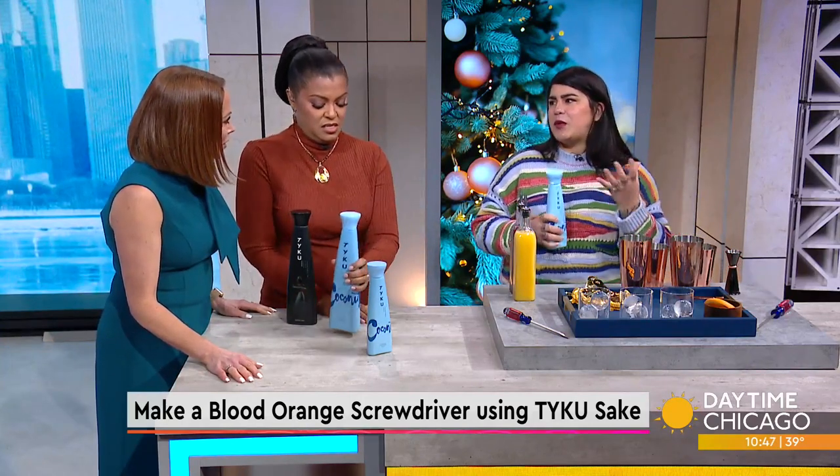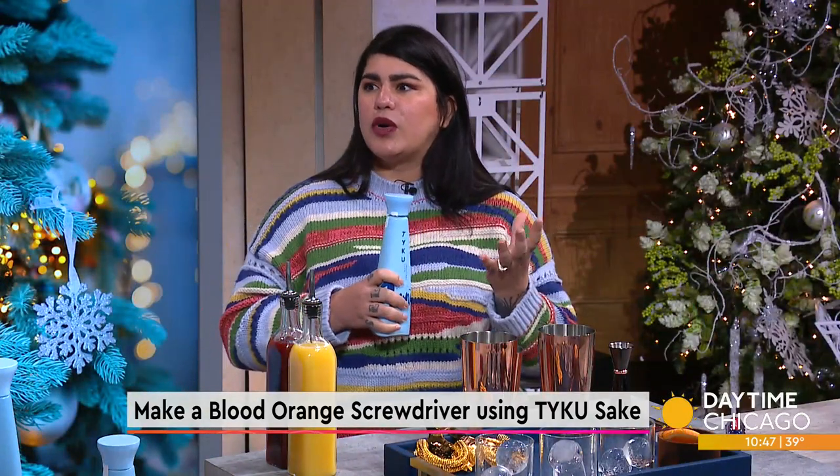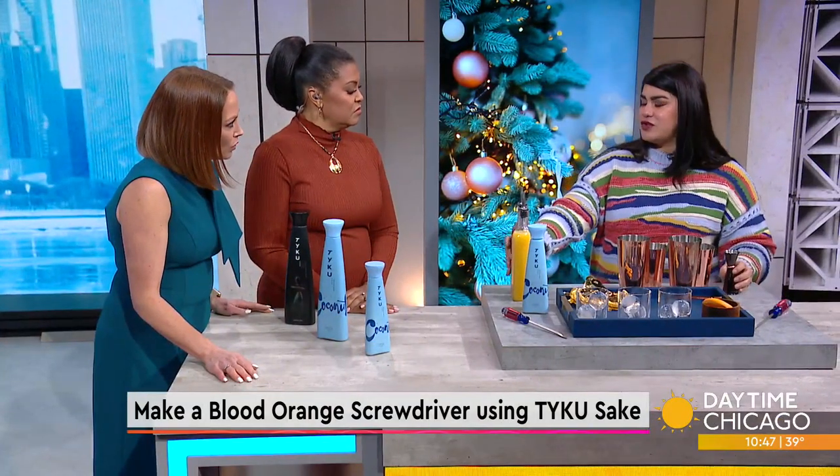Sake is something that people will say is like rice wine, but it's more like a brewery — like a beer in the method that it's made. Today I'm going to show you how to make a blood orange screwdriver.